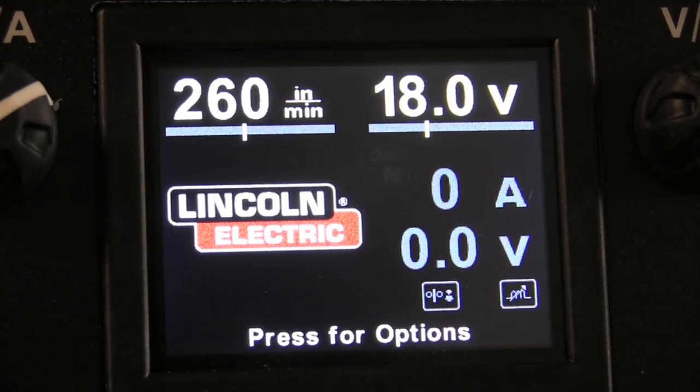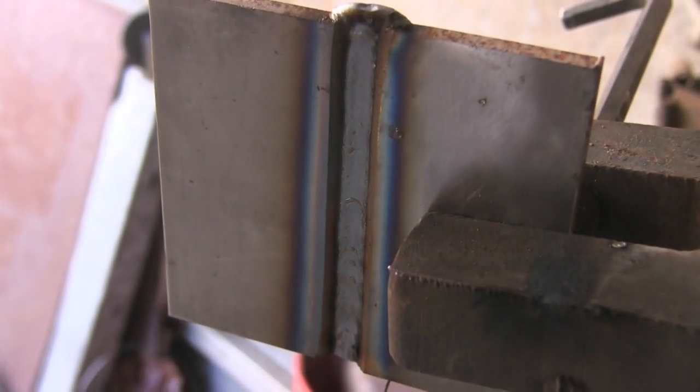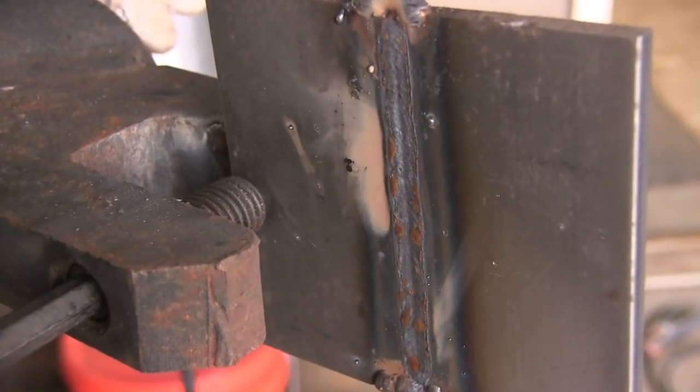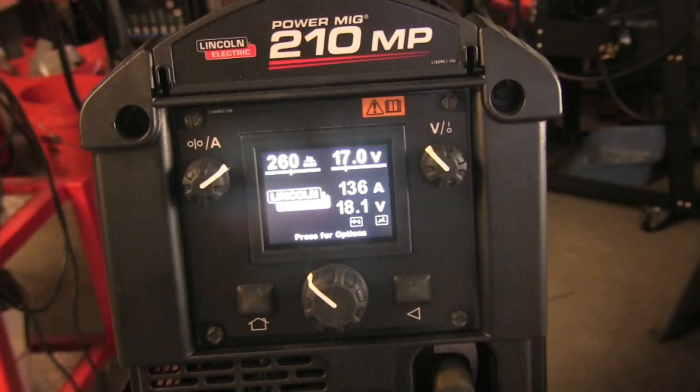So I'm going to bump up the wire feed speed and try one — going to 260 inches a minute, 18 volts, still using an eighth inch gap. Let's see how this compares to 230 inches a minute, whether it's better or worse. Looks great on the front side, but the back side maybe even looks a little worse — a little wider, a little more concave in the middle.